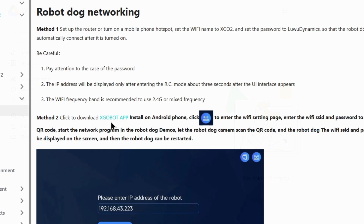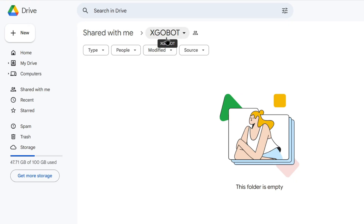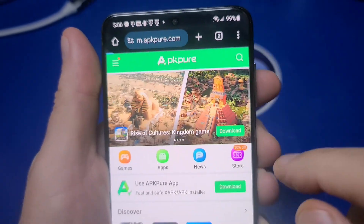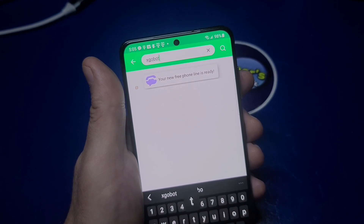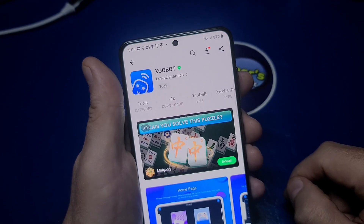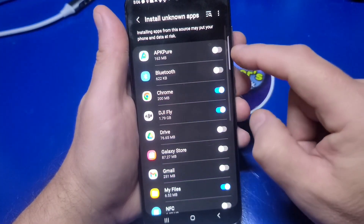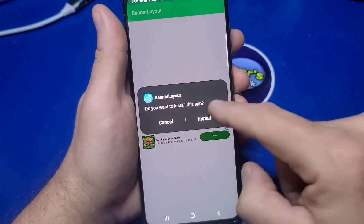On their wiki it states to click a link to download the XGO Bot app for Android phones, however it just took me to an empty Google Drive folder. For Android users this will be particularly frustrating as the app is necessary for remote controlling the robot. For iPhone users the XGO Bot app is on the Apple Store. I was able to locate the app from a third-party website — I found it on apkpure.com, installed the 11.41 megabyte application, and was able to download it. Oddly, the name of the app was Banner Layout upon installation.